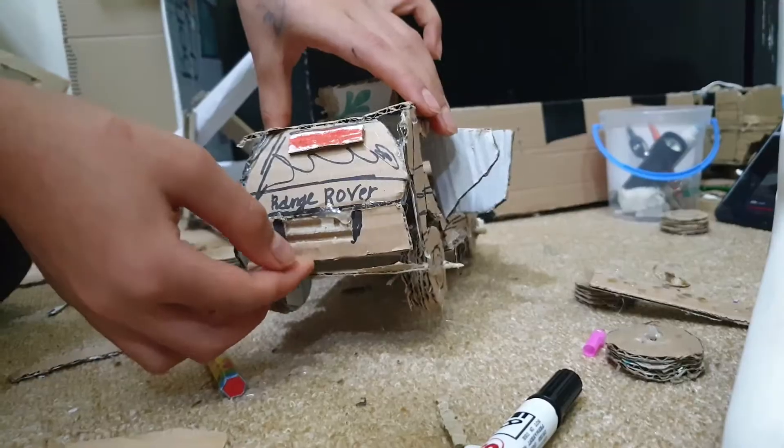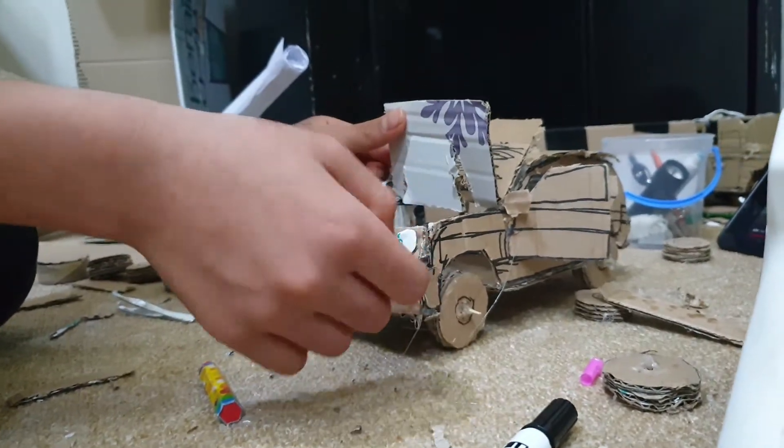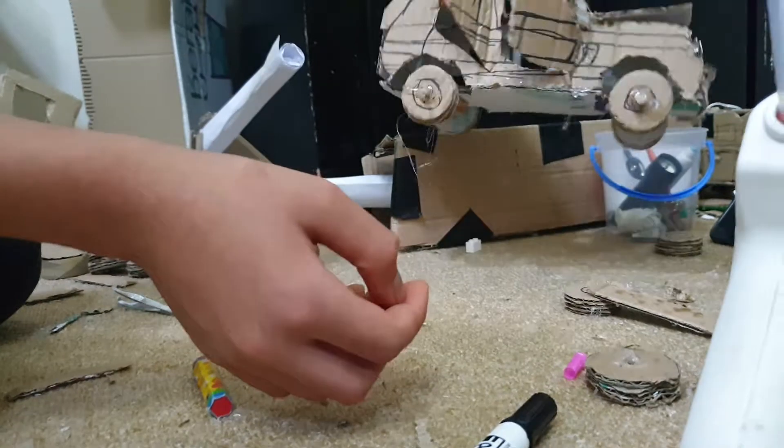Now, let's open it. This is an engine. These are lights. And this is a range of people.